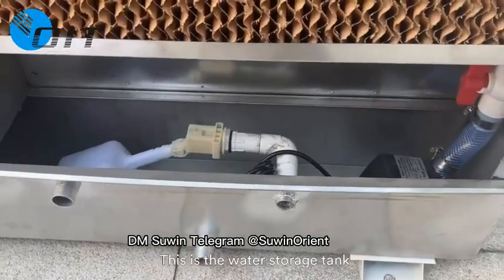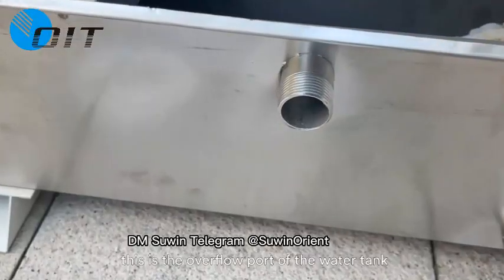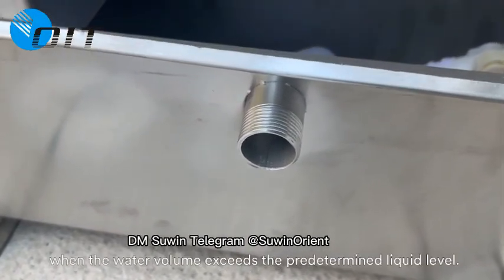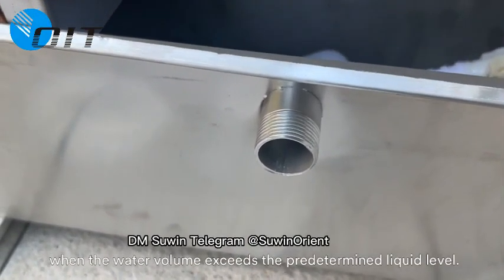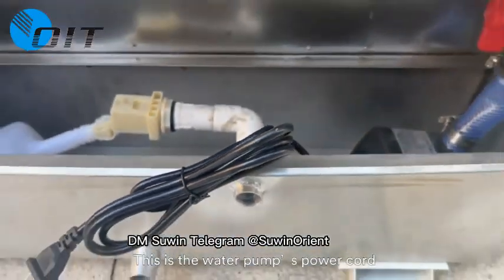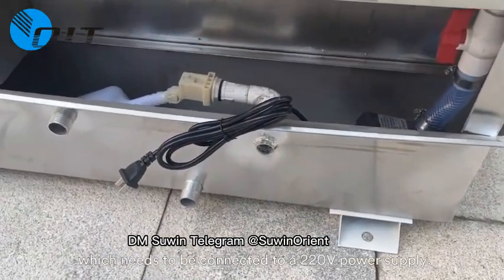This is the water storage tank, which can store the circulating water of the water curtain. This is the overflow port of the water tank, which will overflow when the water volume exceeds the predetermined liquid level. This is the water pump socket, which needs to be connected to a 220V power supply.